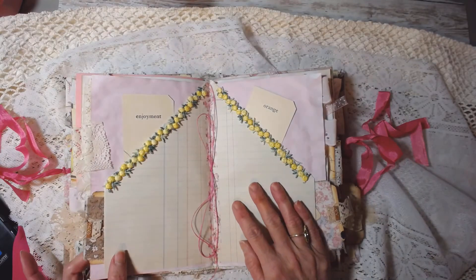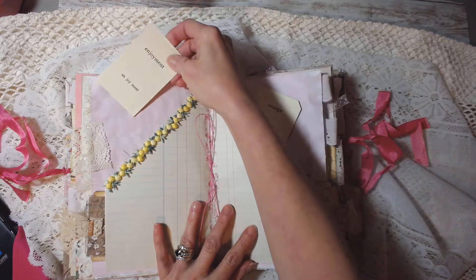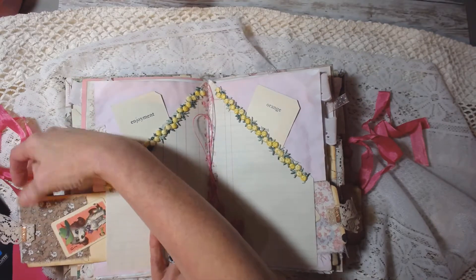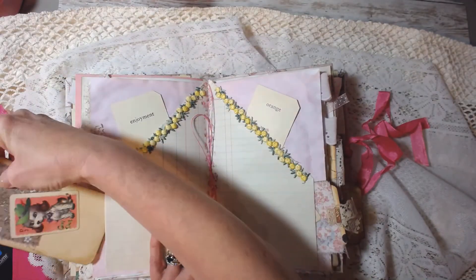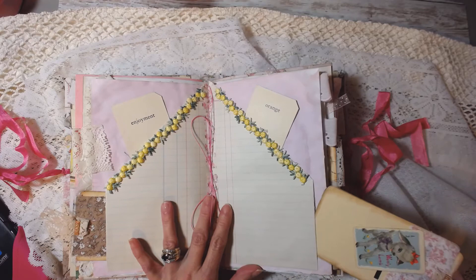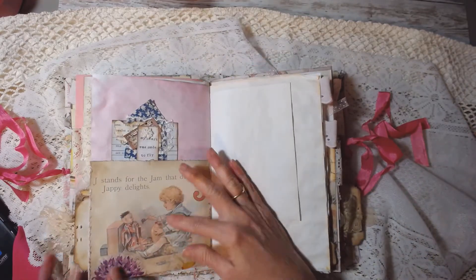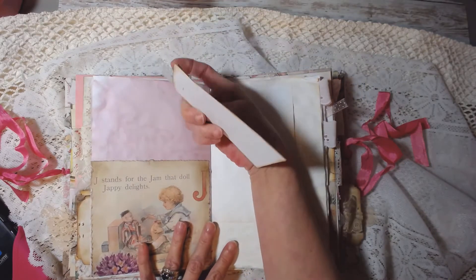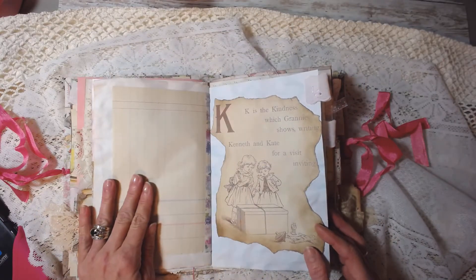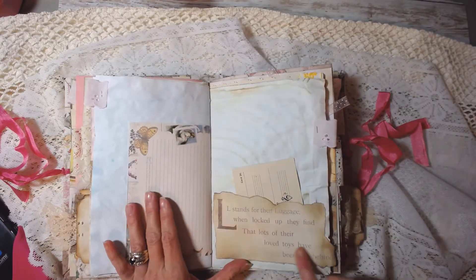This is the middle of the second signature — I just put some little cards in here. This is beautiful yellow trim on ledger paper. Made some more of those little tags. Here's some more of the kit — more ledger, kool-aid dyed paper, more of the kit.